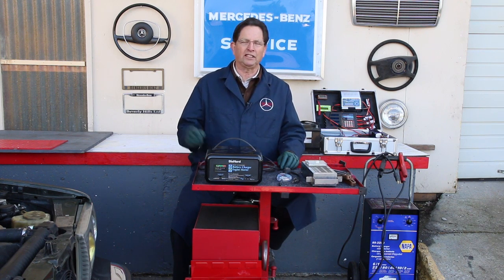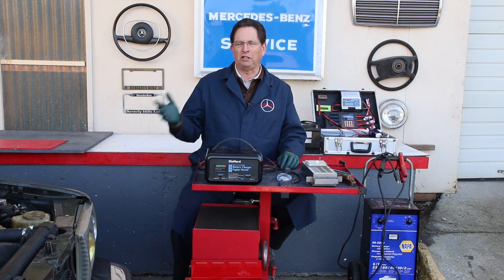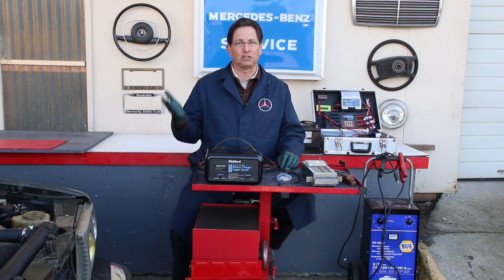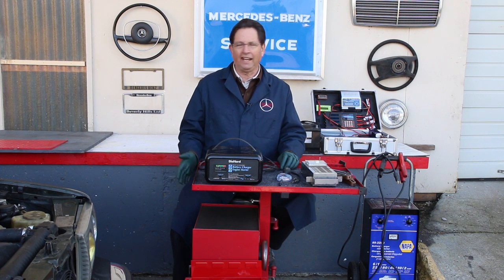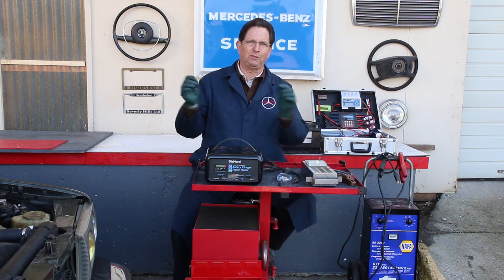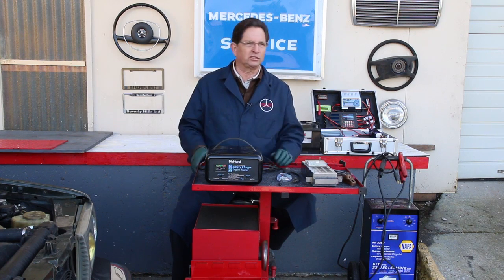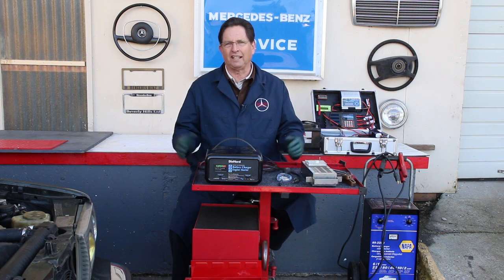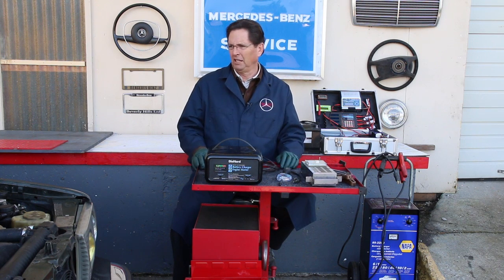Here are the problems. You let the car sit, the battery drains down, it goes dead, and it stays dead for a couple weeks, and that's really hard on a battery, and you find out it's never the same again. Or you test the battery with a voltmeter and it shows 12.8 volts — you think that's great. But why will it only crank the car once, and then after that the car won't start?